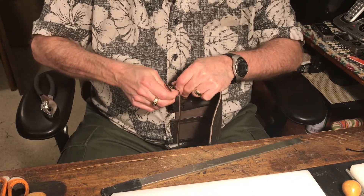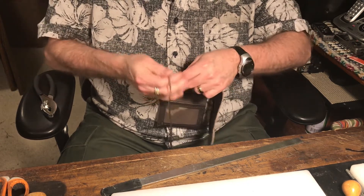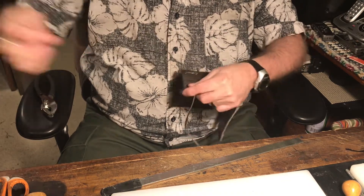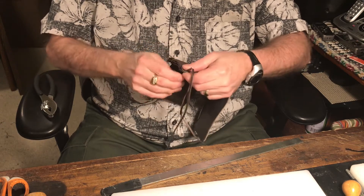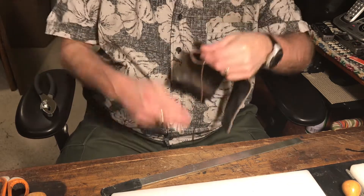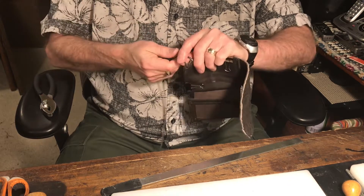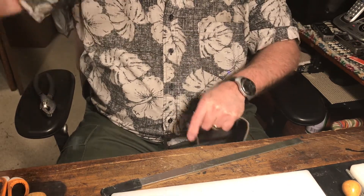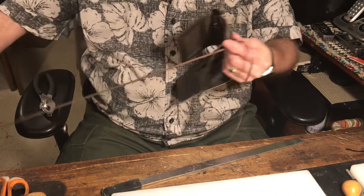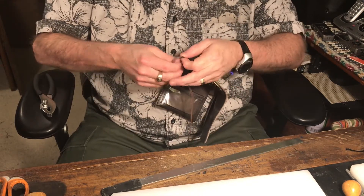I'd love to learn knot tying — Turk's head, bull nose, and some of the other knots out there that look really pretty. I just never had a chance to learn that either, but I'd love to. When it comes to leathercraft I don't mind trying new things, of course, as long as people are patient.